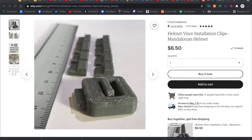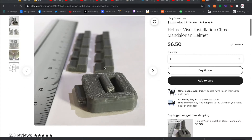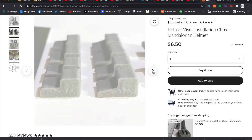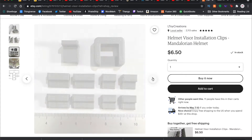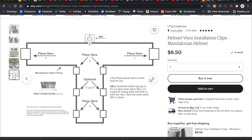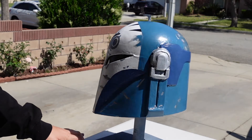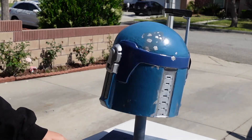My friend Jameson over at L Toy Creations on Etsy makes a really cool kit that makes it super easy to install a visor to a 3D printed or resin helmet. It's a pretty cheap kit — you just glue the parts in specific places using his reference images and instruction template. It's very hassle-free with no glue guns or epoxy needed, and it saved me a lot of time. The last step was hitting the whole helmet with a semi-gloss clear coat to protect all the paint from scratching.